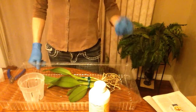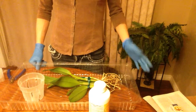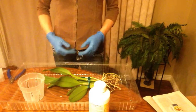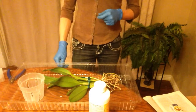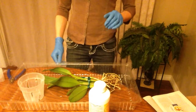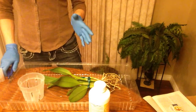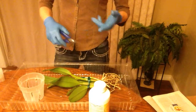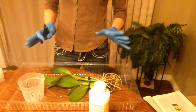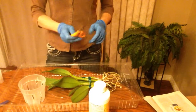Hello everyone again. I wanted to make a video about some of the most important things you can do while growing orchids. The most important thing for having healthy orchids is maintaining cleanliness. You need to sterilize your cutting tools, your benches, your pots, everything. But for this video, this is going to be about how to properly sterilize cutting tools.